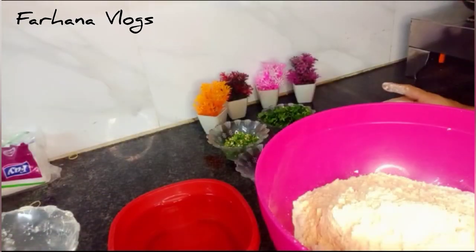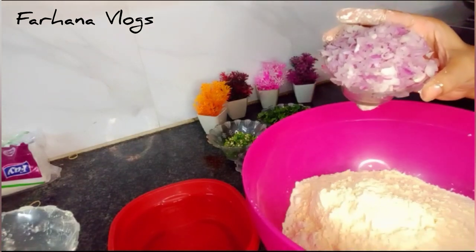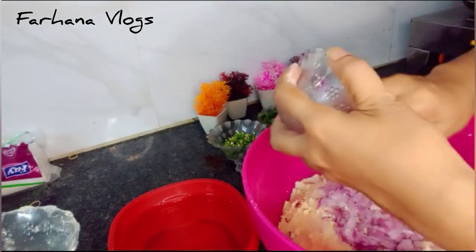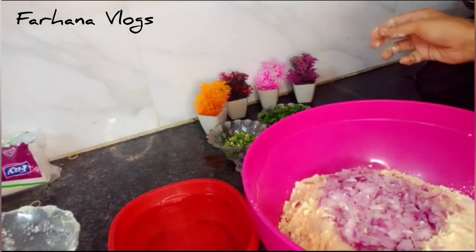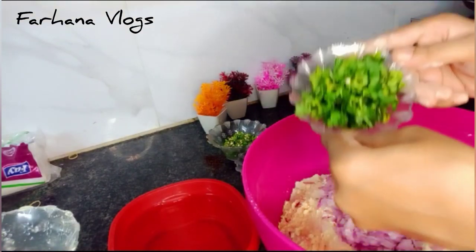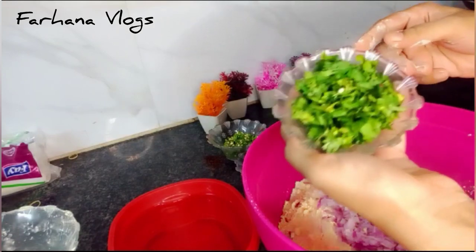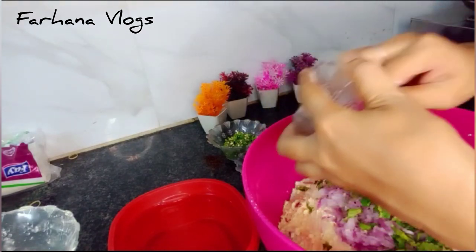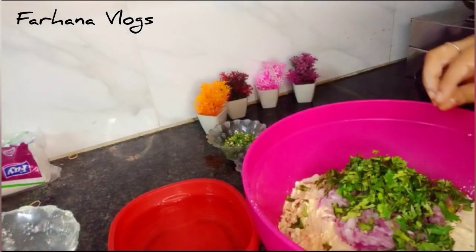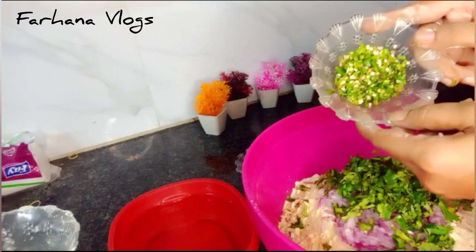Now we add one cup of chopped pyaas (onion), already chopped. Today it is going to be very delicious. We add about half a cup of dhania (coriander). We will also add 5-6 green chilies.